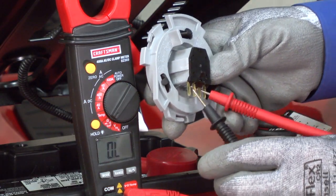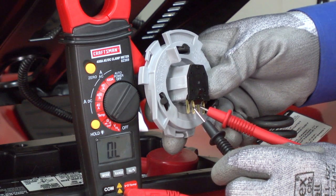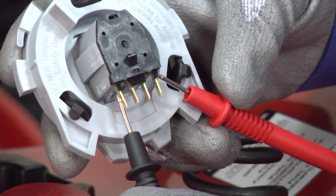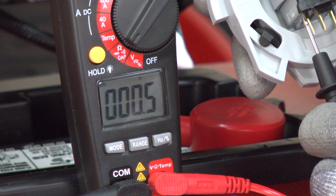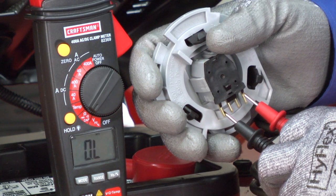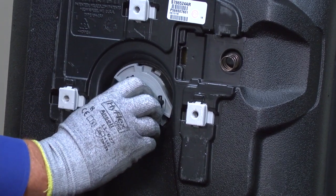Now press the switch plunger in while holding the probes on those spades — it should measure infinite resistance. Repeat the process on the outside spades. It should measure near zero ohms of resistance with the plunger released and infinite resistance with the plunger pushed in.